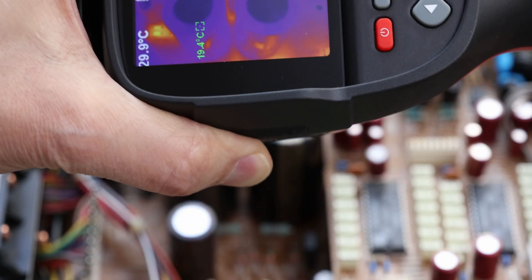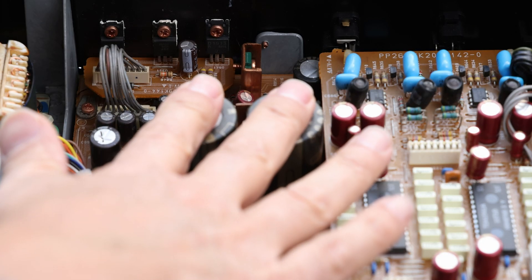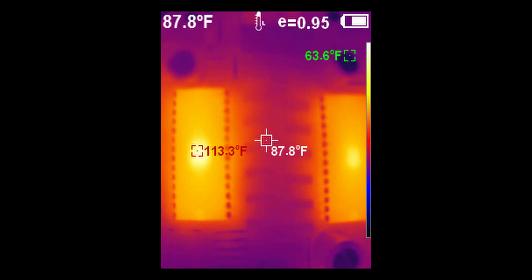You can see the difference — the two big capacitors are actually not too bad; they're running around 30 degrees. For example, how hot are those TDA15418 chips running? Are they within a normal range? We can see they're running around 41 to 42 degrees Celsius, or around 113 degrees Fahrenheit.